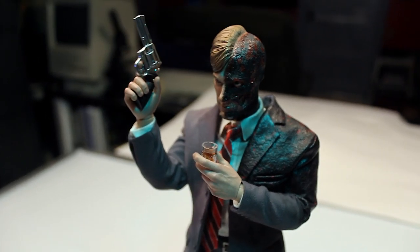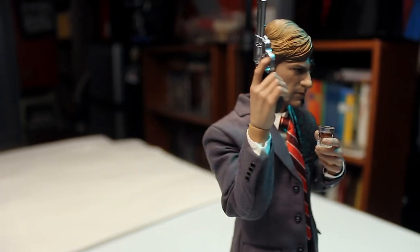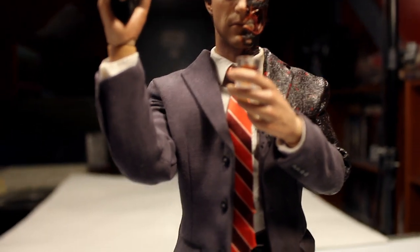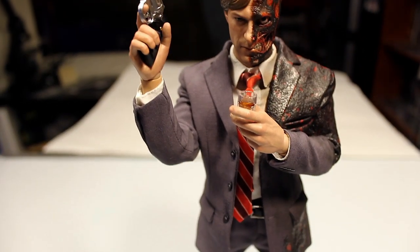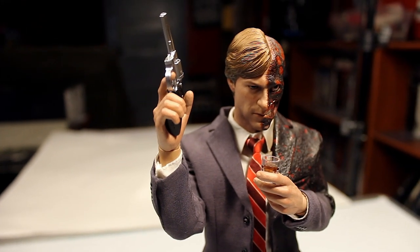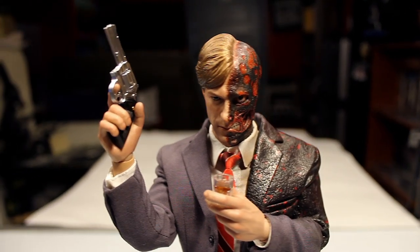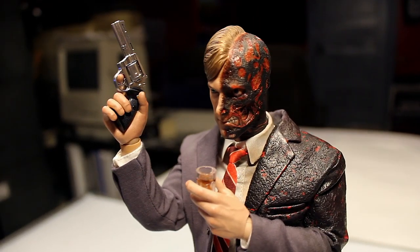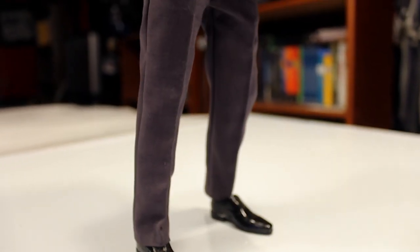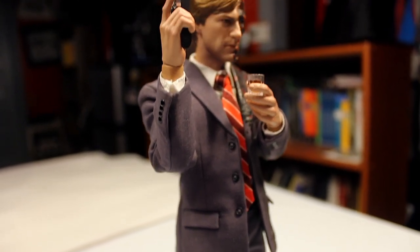That said, it doesn't ruin the figure — I would still buy it and still do the custom paint work. The base sculpt is there. Hot Toys is still a great company that makes amazing figures. I just think specifically the exposed jaw area was a bit of a letdown. Everything else is great — the tailoring of the suit is amazing, the way the burns continue on the suit and are textured while remaining flexible is really well done, and the functional pockets and buttons are all impressive details.